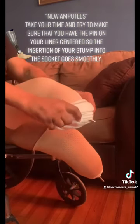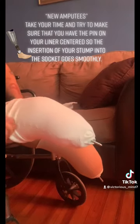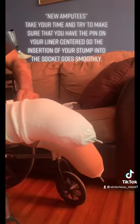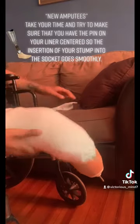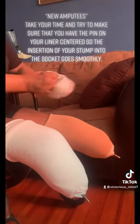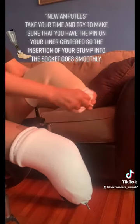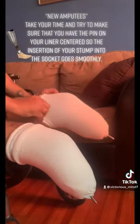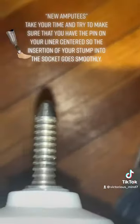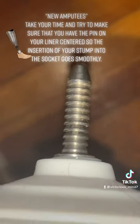Then I like to add what's called a sock. The socks come in different size plies — this is a five and a three ply — which actually means I need to go get another socket, meaning I've probably had weight loss. The limb shrunk over the period of a few months, but the sock helps perfectly with keeping me stable. It gives me more girth, so when I put the socket on there's no moving around and no friction.